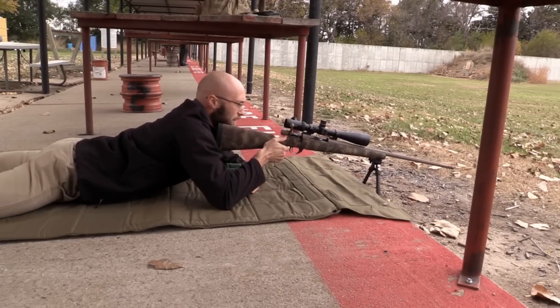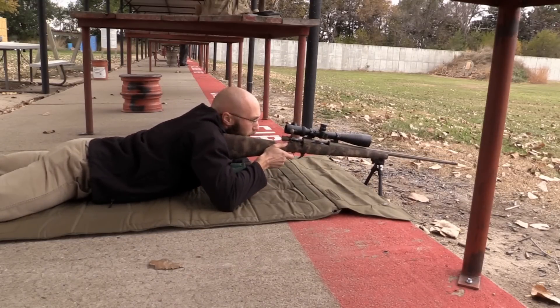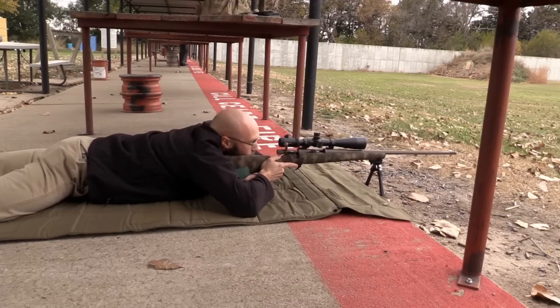What you want to do is lift the rifle up slightly, push your shoulder into it, load the bipod, and then come down flat and lay your chest down.